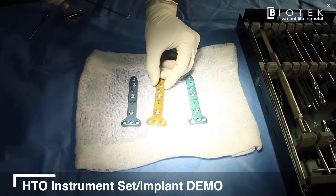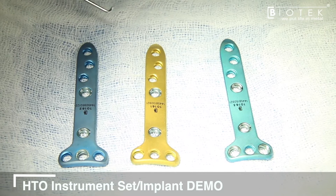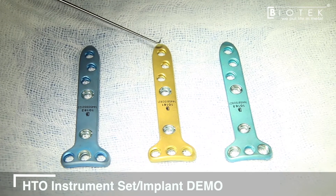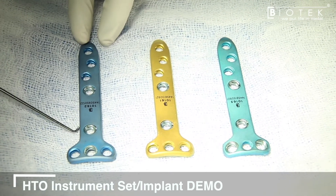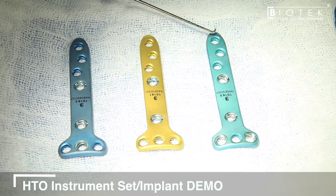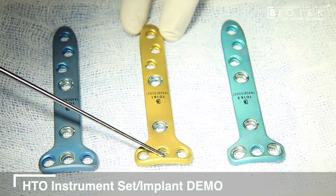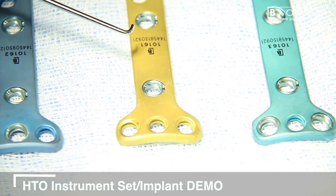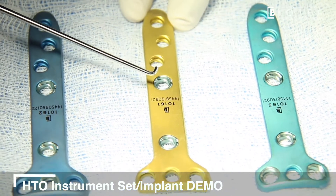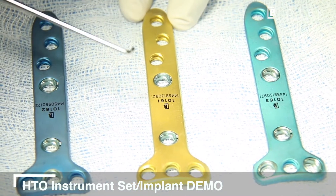We have three different kinds of implants here — locking fixed angle stable implants. This is the basic HTO or high tibial osteotomy plate, and there are two variations. The basic Biofix NP plate has four screws which go in the proximal segment of the osteotomy, called the A, B, C, and D screws. For the distal end, we have hole numbers one, two, three, and four.